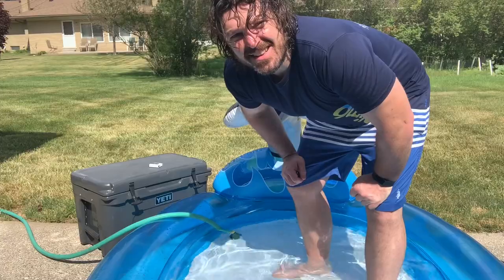Michigan's finally getting some nice 80-degree weather, so I thought it was only appropriate to do our experiments outdoors. Joining me today is my good friend Willie. This might have been a mistake.